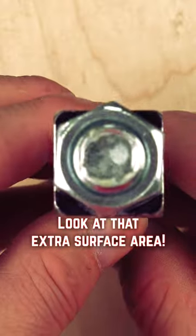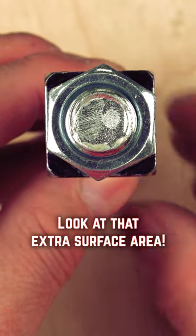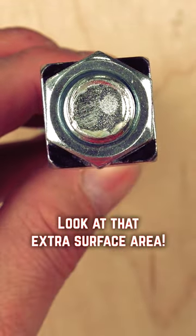Square nuts are by and large far more superior to hex nuts and tend to not strip due to the wider surfaces, which is incredibly important when inlaying into wood.